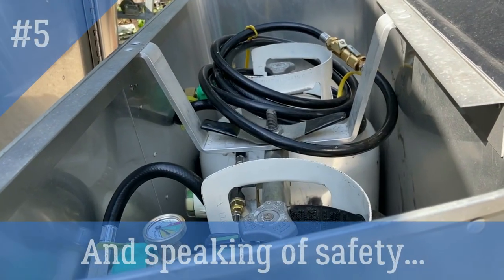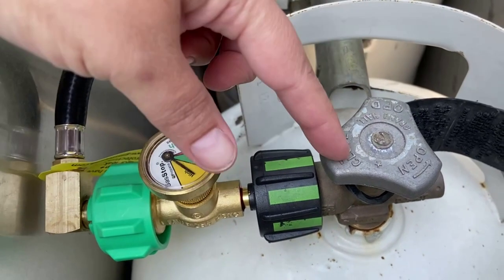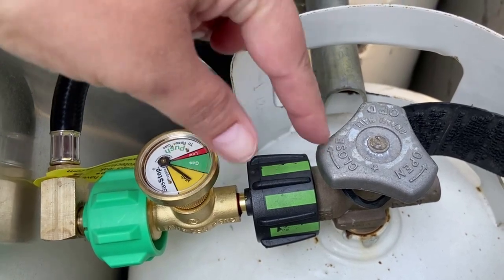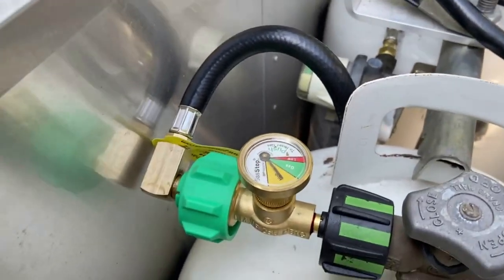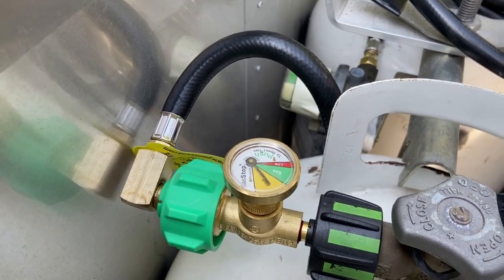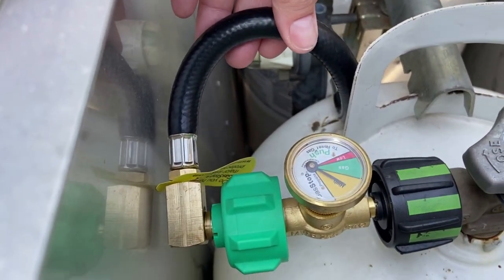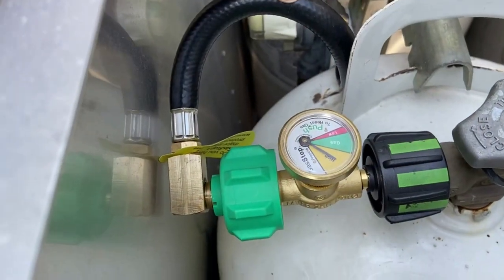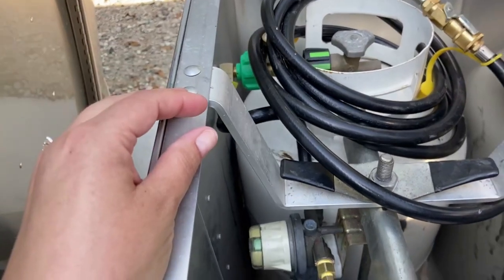Up here at the front there are propane tanks. We purchased a couple of gas stops — this device just goes right onto your propane tank. If you have a leak, this will stop the gas right there. You could have a slow leak in your trailer, or maybe you're driving down the road with your refrigerator on and a gas line under the trailer gets damaged. Airstreamlife.com sells this as a full kit for Airstreams so you can make it fit. If you have two propane tanks, you'll need two gas stops — we've got one on both, and that gives us peace of mind.